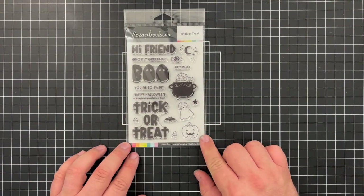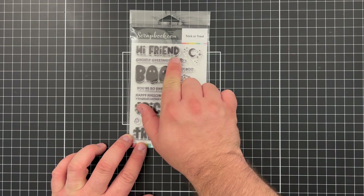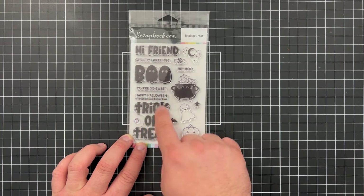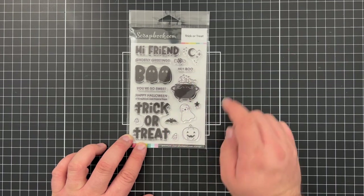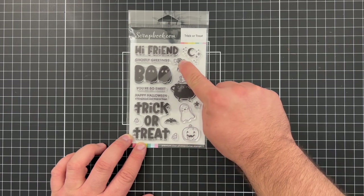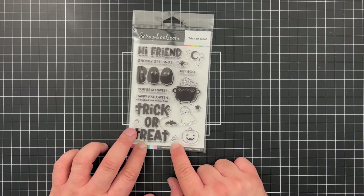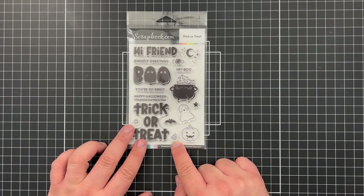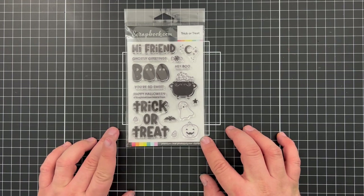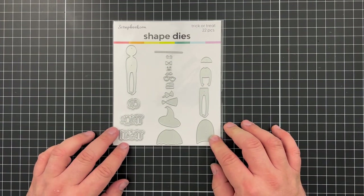There's also a second stamp set called Trick or Treat with really fun bold sentiments: 'Hi Friend,' 'Ghostly Greetings,' 'Boo' with ghost-shaped O's, 'You're So Sweet,' 'Happy Halloween,' 'Trick or Treat,' and 'Hey Boo.' It also has a ghost, a bubbling cauldron, a candy piece, a moon and stars, a bat, a pumpkin, and two different sized candy corn pieces. These two stamp sets work really nicely interchangeably for bold Halloween card sentiments.